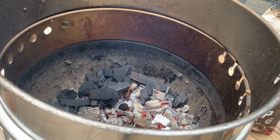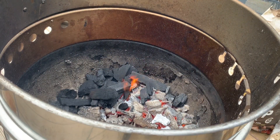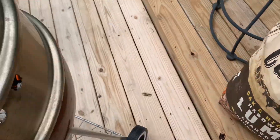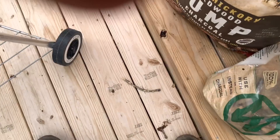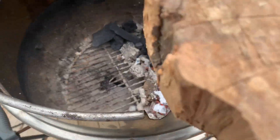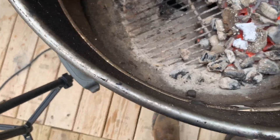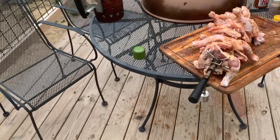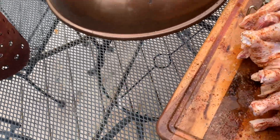We're gonna add a little bit more of this cowboy lump charcoal on there, and I'm going to add some more of this apple wood to give us a little bit of smoke.